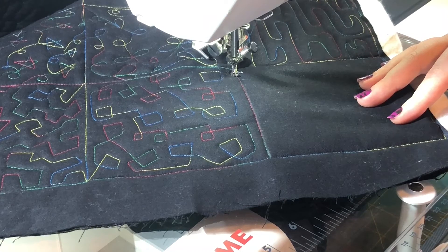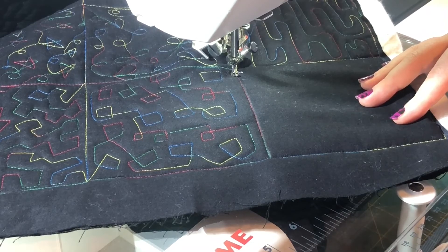Make sure you hit that subscribe button so you don't miss out on any videos. Stay tuned for next Saturday's Stitches with Frankenstein's Fabrics. Thanks for watching.